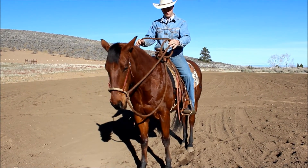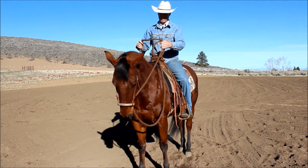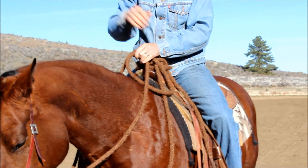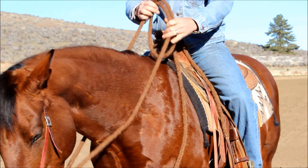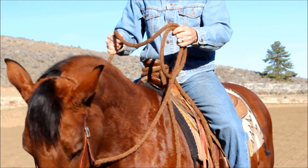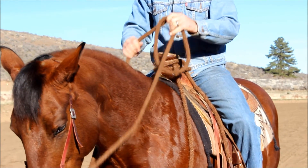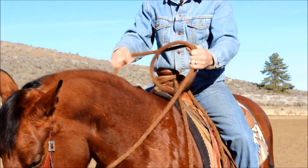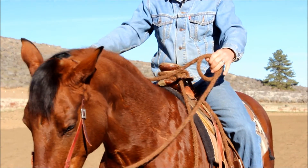You'll notice I have this little loop here — some people call it a California loop, you can call it whatever you want. You do need that. This is a little short today; it was on a different horse and I just used it on her to demo. I like about six inches in my hand normally. You need it because if I need to release quickly, I can release that rein or pick up more slack. See how that works?